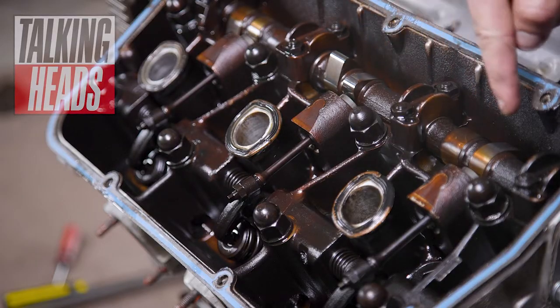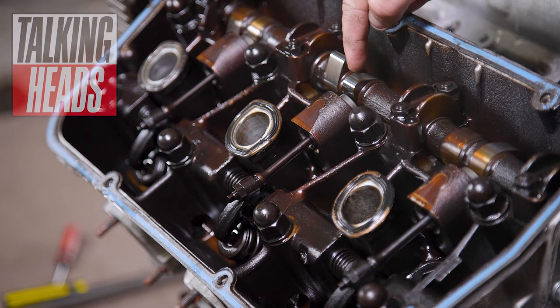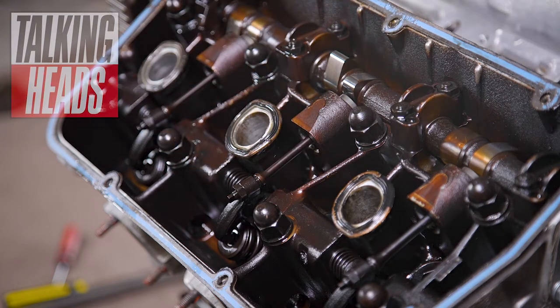So this is the cam here, and this slope here actuates the inlet valve directly. This slope operates this push rod that operates the exhaust valve.